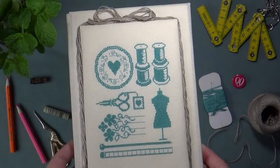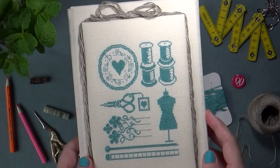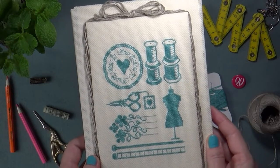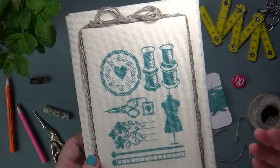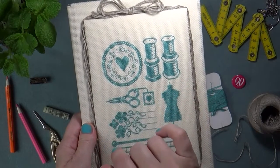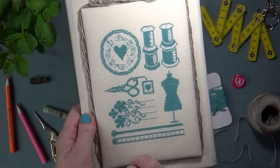Давайте рассмотрим фрагменты поподробнее. В правом верхнем углу мы видим катушки ниток, стоящие одна на другой. Слева, поскольку работа была сделана с душой и сердцем, мы видим изображение сердца — не в традиционном красном, но в одном из любимых цветов. Своеобразную рамочку для этого сердечка образуют иголочки, в которые продеты ниточки — они как бы готовы к работе, к дальнейшему творчеству.